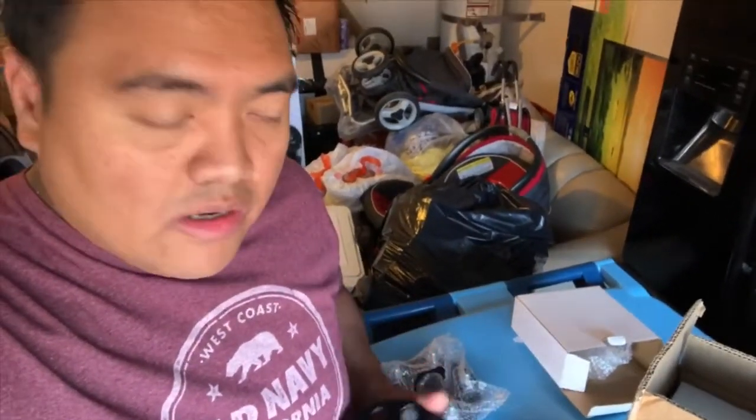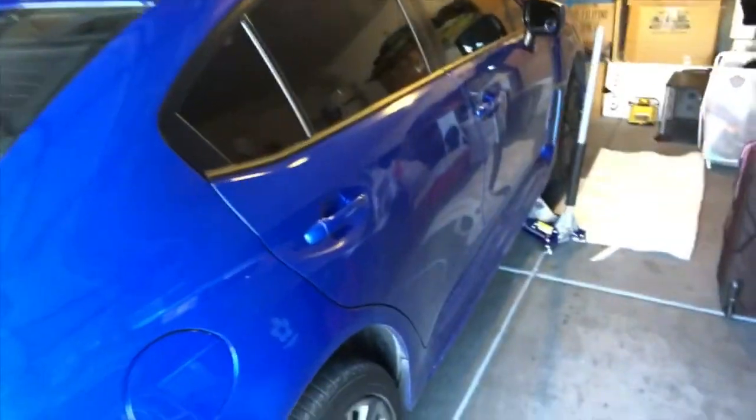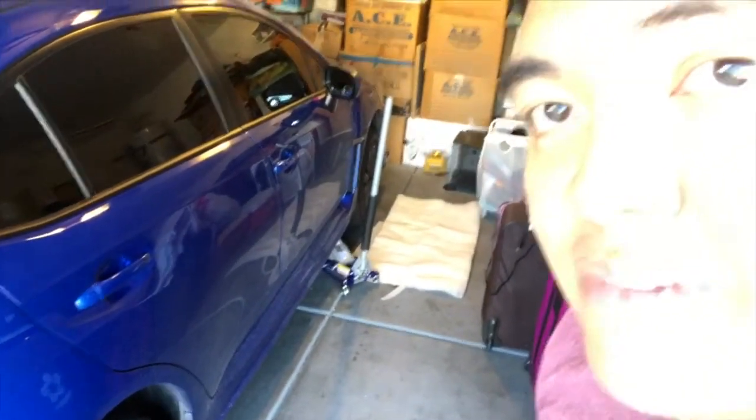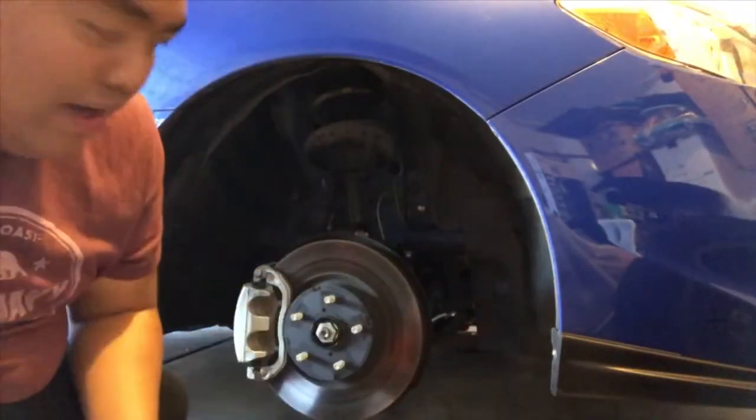Hey guys, welcome back to my channel. It's been a while since I made another video. What we have here is a 20 millimeter hub spacer that we're gonna install for my 2018 WRX. As you can see, I have the car on the jack right now and I'm gonna show you guys how this install goes.